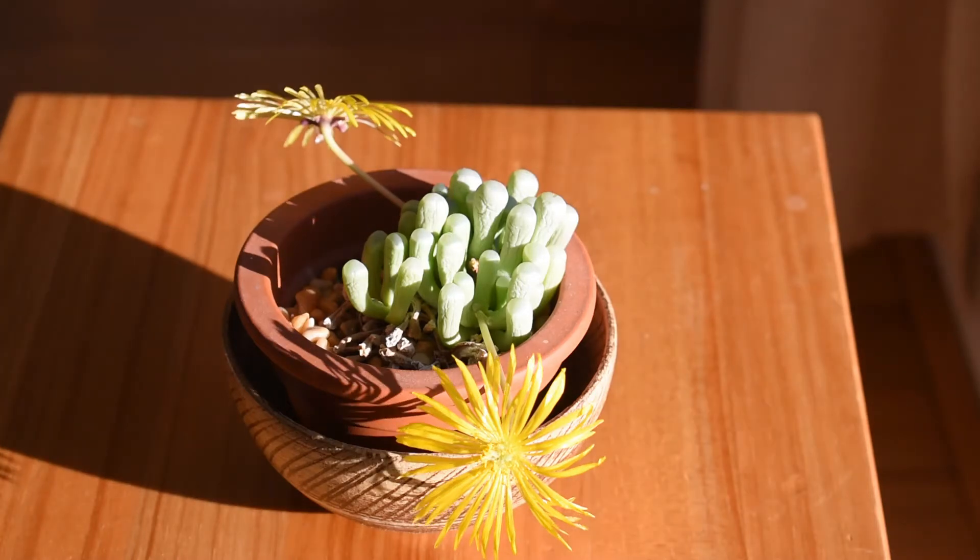It belongs to a very interesting family of plants called Mesembryanthemaceae. The members of this family are from South Africa — many of them are from the Namib Desert, and others are from other dry areas of the southern parts of the African continent.